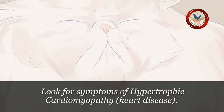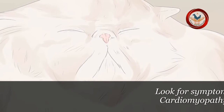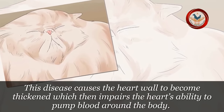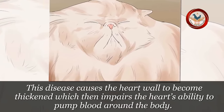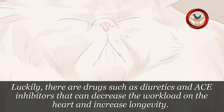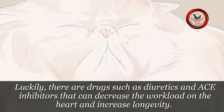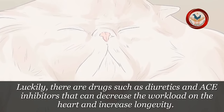Step 3: Look for symptoms of hypertrophic cardiomyopathy, or heart disease. This disease causes the heart wall to become thickened, which then impairs the heart's ability to pump blood around the body. Luckily, there are drugs such as diuretics and ACE inhibitors that can decrease the workload on the heart and increase longevity.